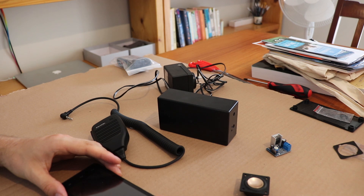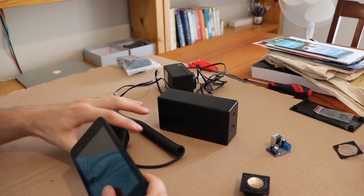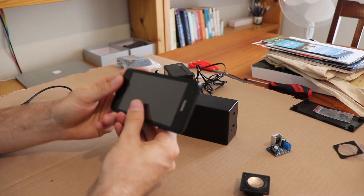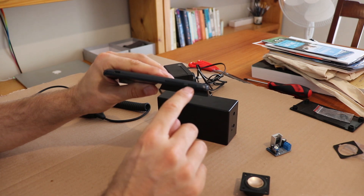Here we have all the pieces for this Zello network radio. The main event is the old smartphone. This one's good because it's got the volume and the power both at the top.